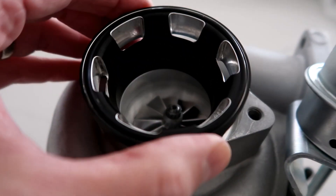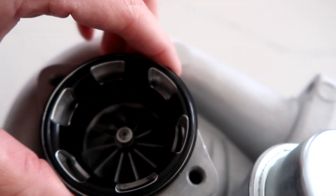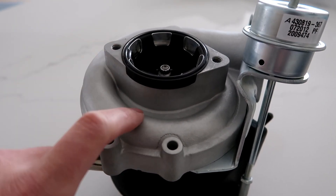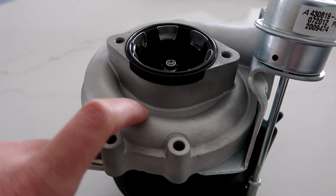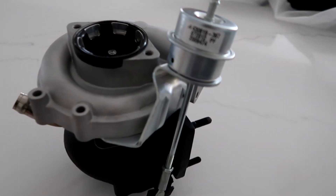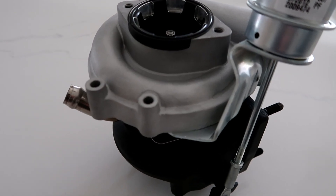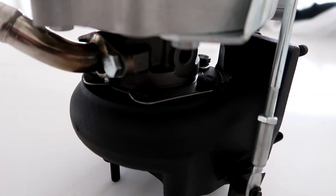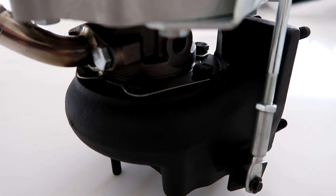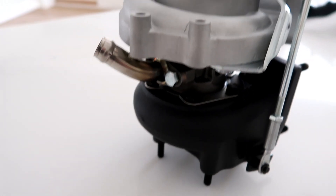Spectrum claims that the 47R turbos can flow a maximum of 40 pounds per minute of airflow in a very compact package, which is pretty impressive. But if you look at the compressor map, the 47R in its efficiency area actually flows closer to 33 to 34 pounds per minute. There are multiple configurations possible as noted, and you can work with Spectrum — they can walk you through all the different decision points. They even offer ceramic coating as an option, which my turbos actually have. It's really great to see development and support for these stock location twins, especially when everybody seems to be switching over to single turbos.